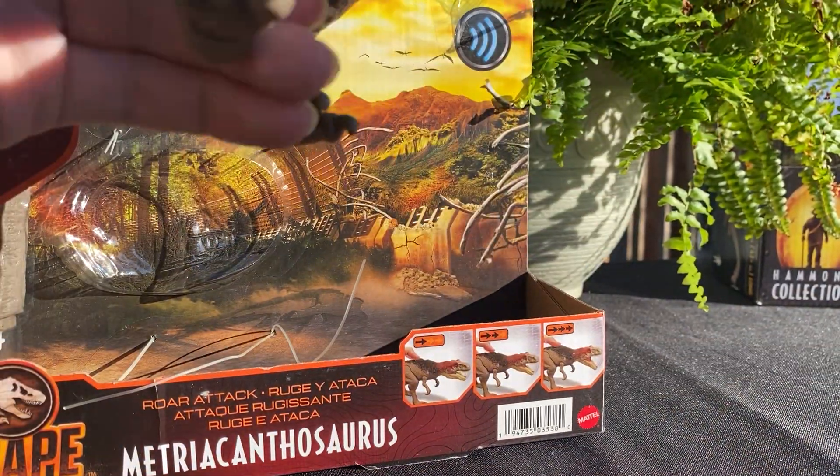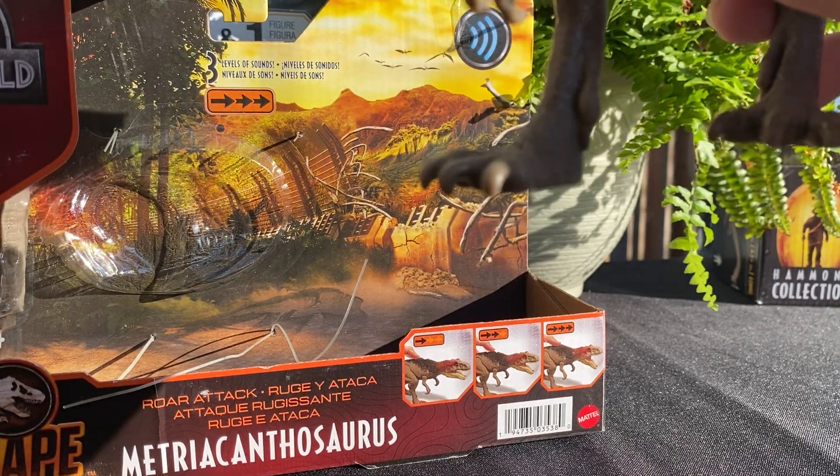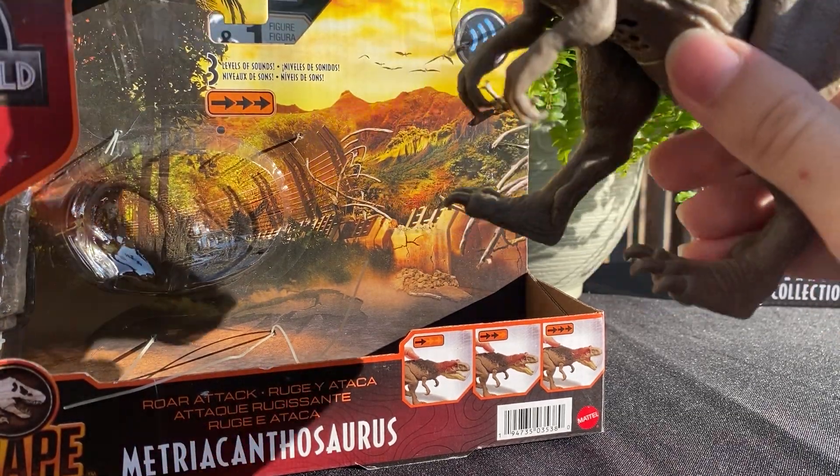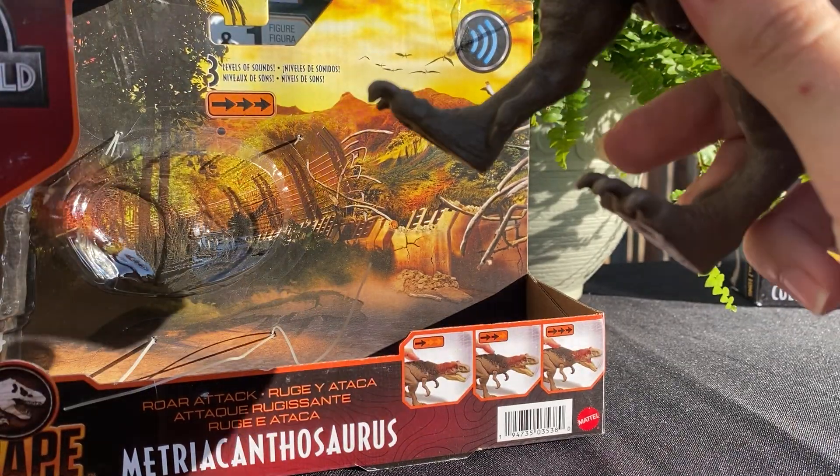The toes are very much curved — the claws curve downwards, whereas on the Hammond Collection figure they stick forward like a normal theropod. But the claws are kind of the same with that curled look.